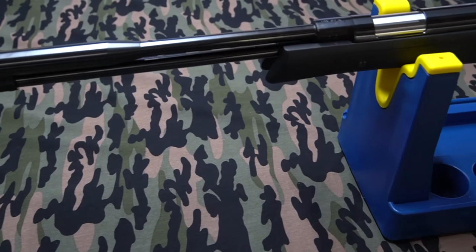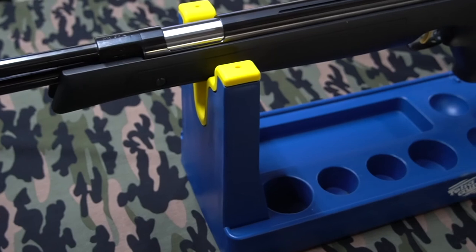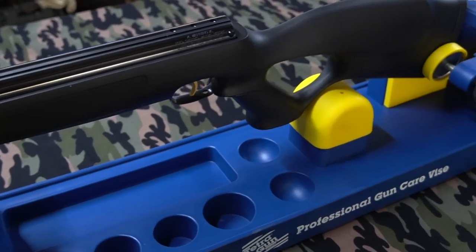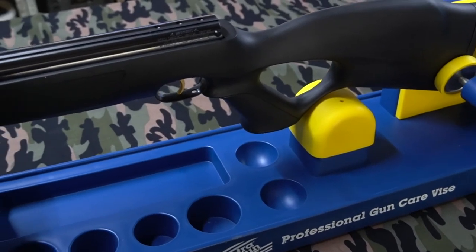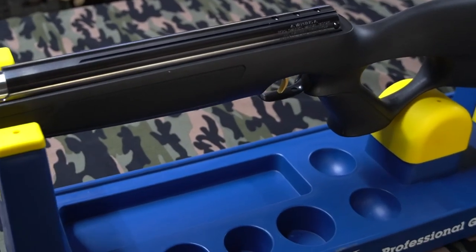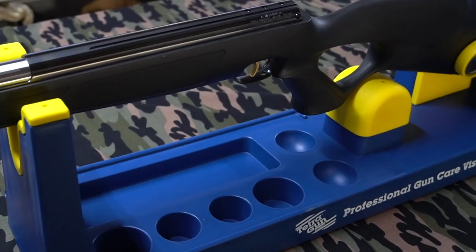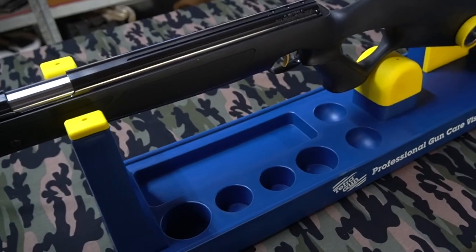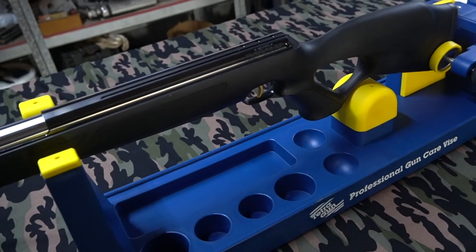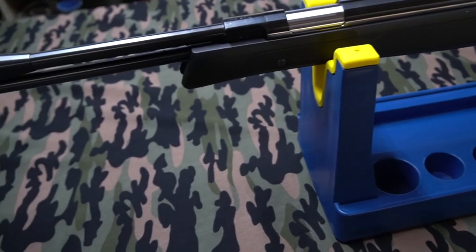And that was our very quick first look video of the HW97K Blackline. In the next video I will show you how we mount our scope to the rifle — I'll be using Sports Match rings because they are supposedly some of the best air rifle rings that money can buy. If you enjoyed this video, don't forget to give me a thumbs up and smash the subscribe button for more videos from Aussie Prepper. Thanks for watching and bye for now.